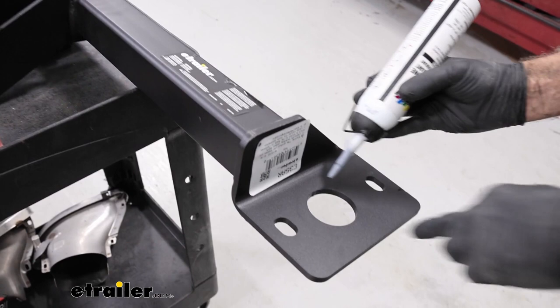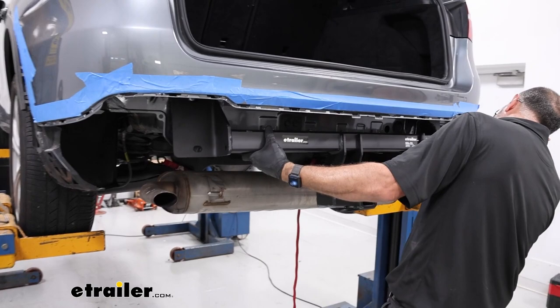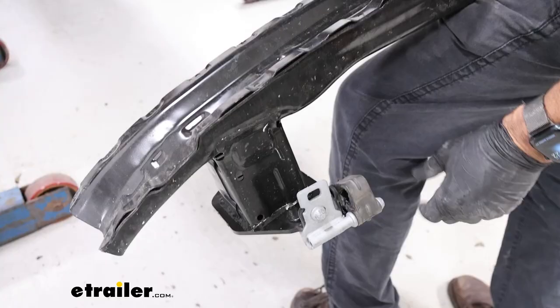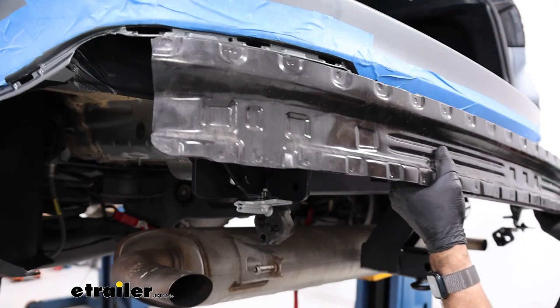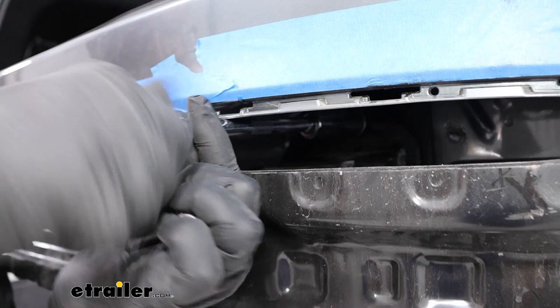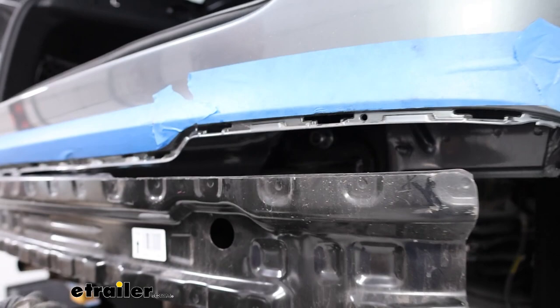Once you get it cleaned up, run a bead of silicone around the hole — we're going to do this on both sides on the car and on the hitch. On the passenger side you're going to have an opening here — run it around this as well so that the bumper beam will seal up with the hitch. Now we can take the hitch and set it into position, hanging it on the studs. Try to keep it centered as best as you can and let it hang. Then grab your bumper beam — you may have to take your exhaust isolators and point them down. Then take the flange nuts and reinstall them on the car, get these snugged up, and torque them down — the torque specs are going to be in the installation manual.